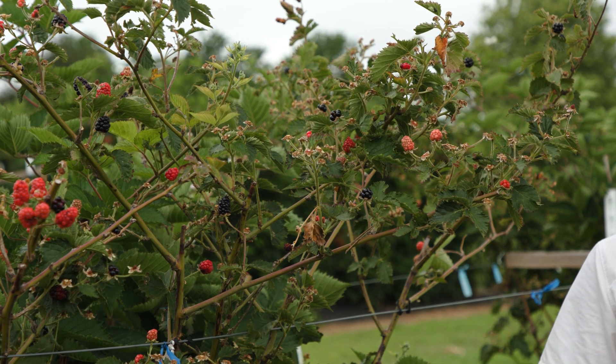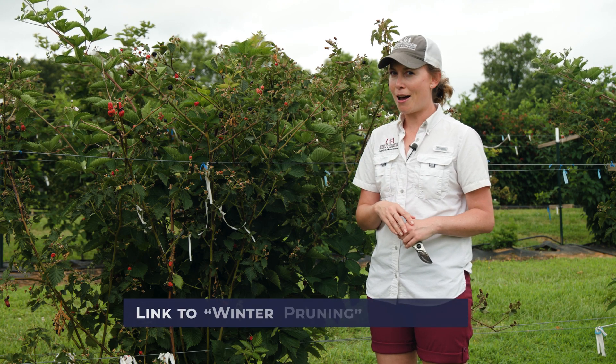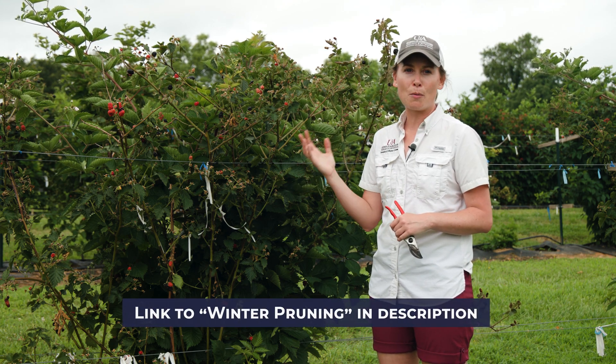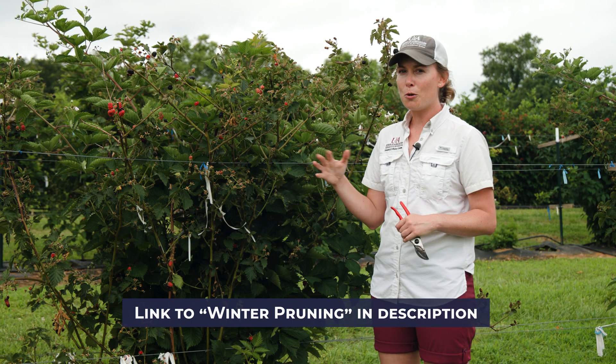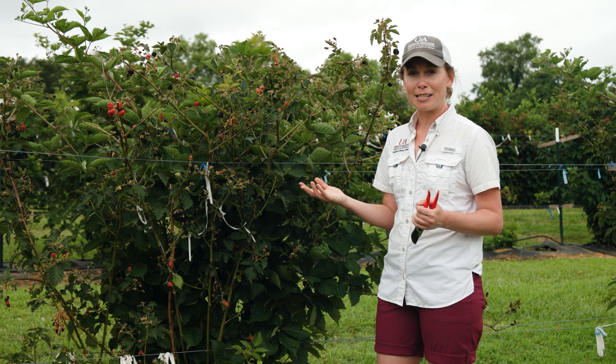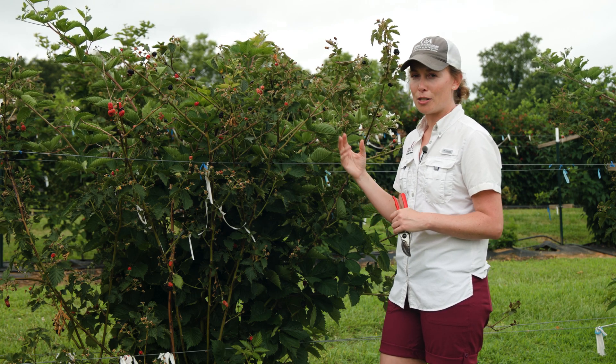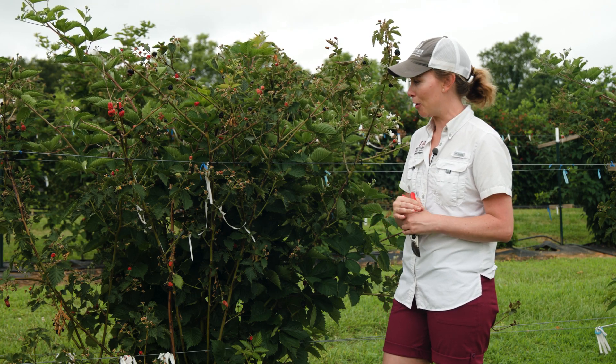I do want to point out that we did a winter pruning video for primocane fruiting blackberries, so make sure you go check that out. That talks a lot about the differences between primocanes and floricanes, but I do want to recap briefly what the different parts of the plant are now that we're in season, so that you can see what a floricane looks like in the middle of June versus a primocane. So let's do that here first.